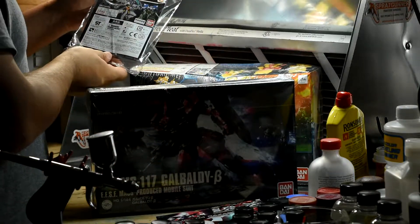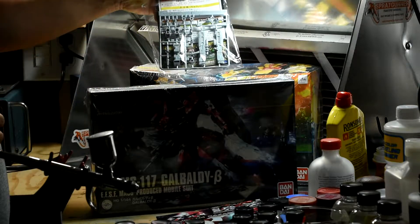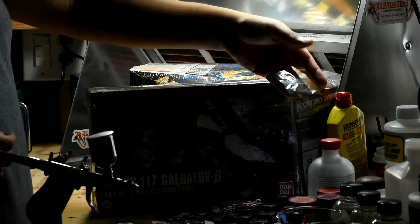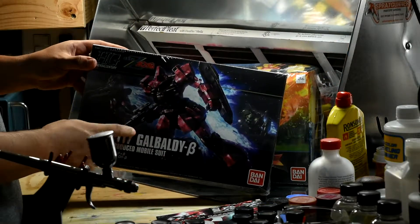I'm sure they're throwing it in for free right now because of the promotional thing, but that's cool. Anyway, yeah, I'm going to be working on this one next — the Galvaldy Beta.